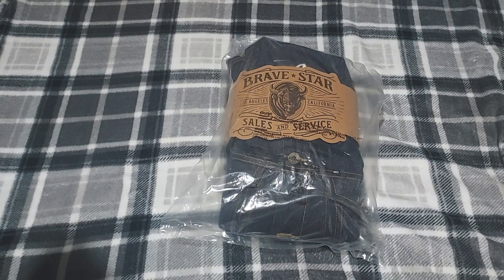So today we're just going to open this bag, see how it looks, open the jacket, and show you guys a bit. Let's get that started.